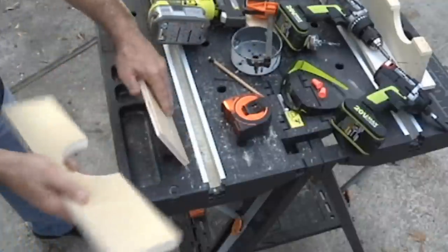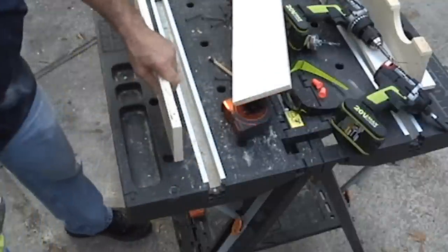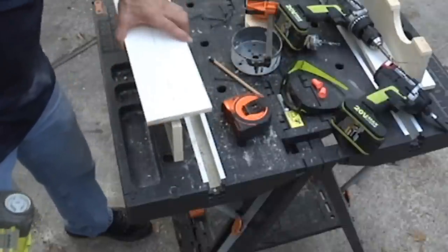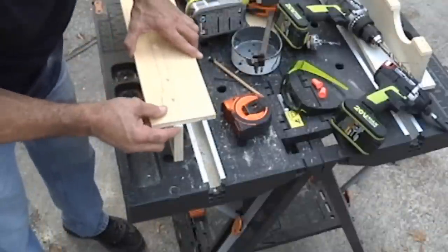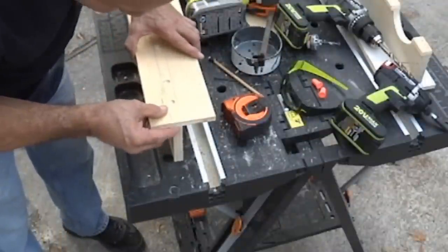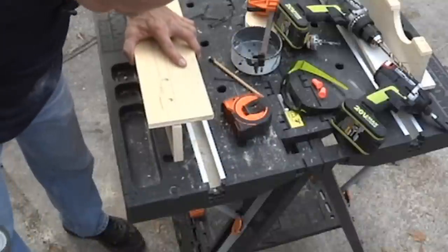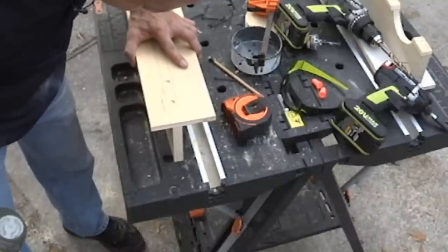If you have a nail gun, you can tack it in place with that. If you don't, you can use CA glue or anything to hold it in place, then come back and drill it, or just put a clamp on there. What I'm going to do is use my nail gun, line it up right on the end, and put a couple of tacks in so it holds in place for when I go back and screw it — I know it's going to be exact.